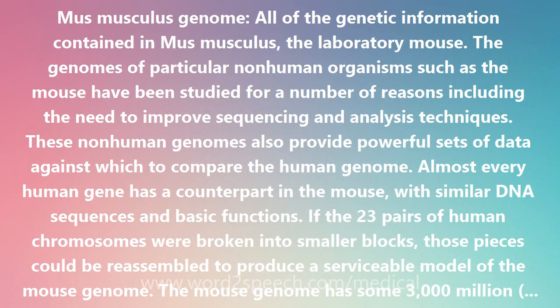Mus Musculus Genome — all of the genetic information contained in Mus Musculus, the laboratory mouse. The genomes of particular non-human organisms such as the mouse have been studied for a number of reasons, including the need to improve sequencing and analysis techniques.